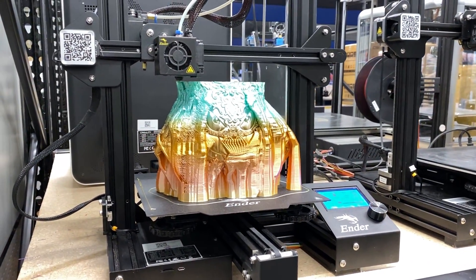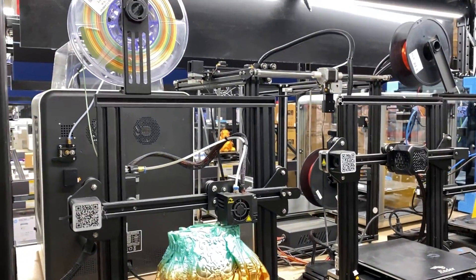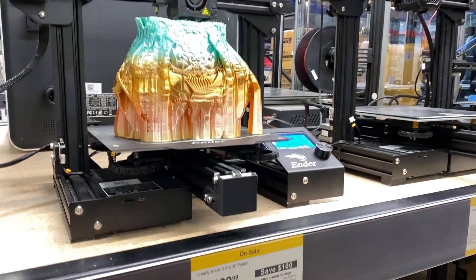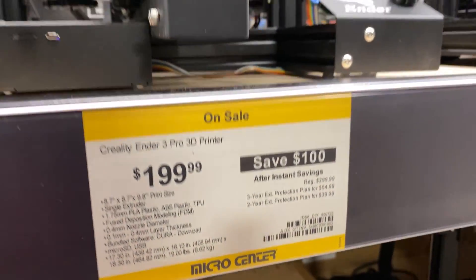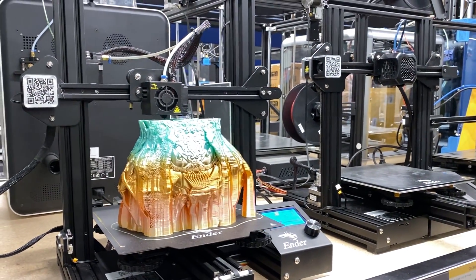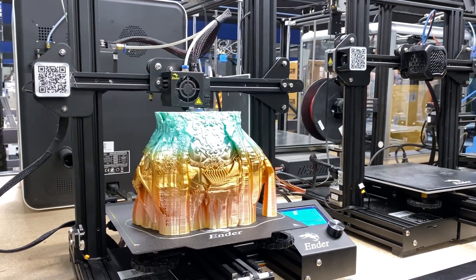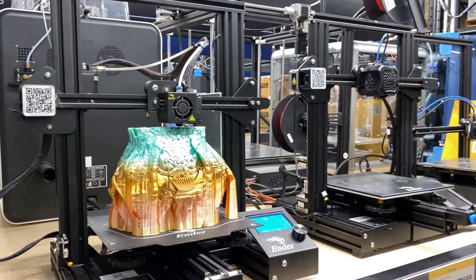These are really budget-style printers. They range anywhere between $199 to $399, so they're really economical. Some of the features included with this particular type of printer is that they can automatically resume printing after a power off or a filament breakage, so you can worry less about printing failures.